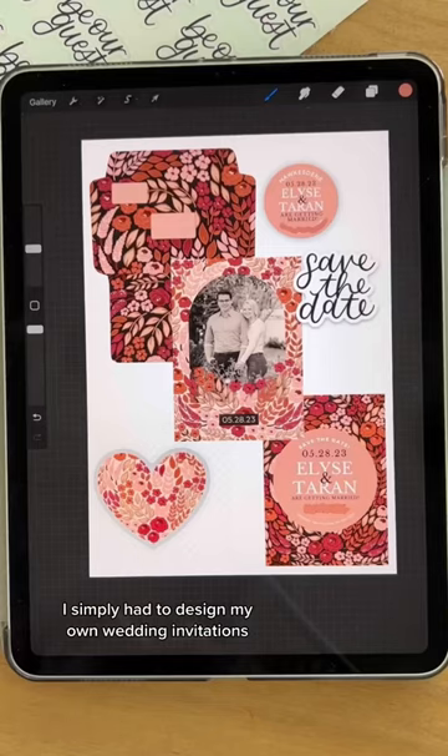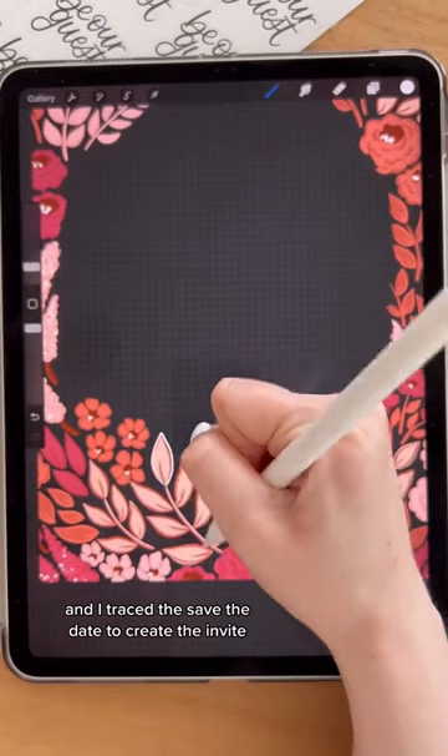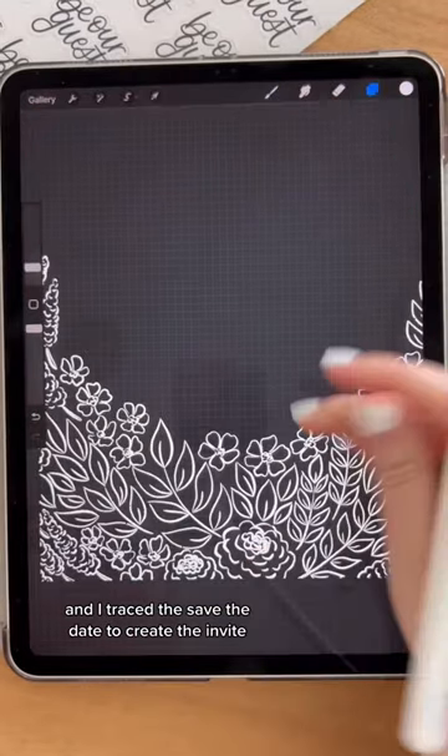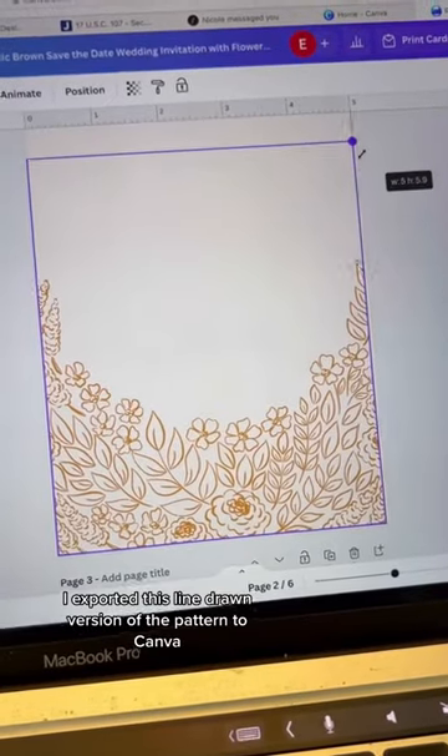I simply had to design my own wedding invitation since I designed stationery for a living. I created a custom print for my wedding and traced the save-the-date to create the invite, to make it a little different than how the save-the-date looked. I exported this line-drawn version of the pattern to Canva.